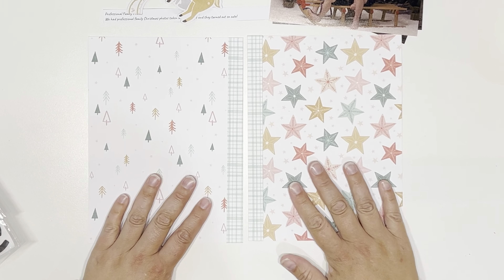So my last layout here — this is actually story number nine in Jess's 2022 December Daily album and this is a double page inside the page protector spread. I'm using Coco Vanilla Studio — the Joyful Collection.